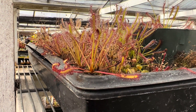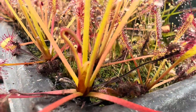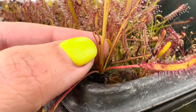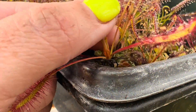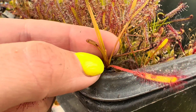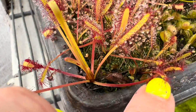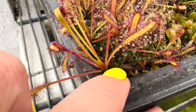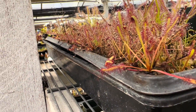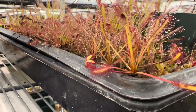I have some Drosera capensis growing in this tray and I want to show you this because it really illustrates what's important to look for. You can see all of these new leaves growing in here — this is a super healthy plant. The crown and the growth point are really healthy. If you look in there you can actually see there are some dead leaves. That's totally fine and normal — a totally normal amount of turnover. Let's take a look at some with a more advanced level of leaf die-back.